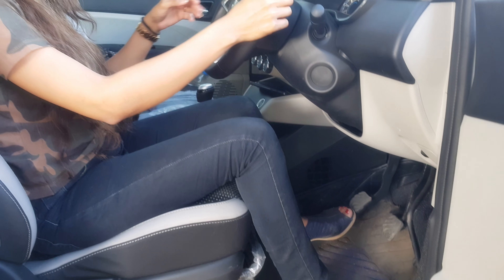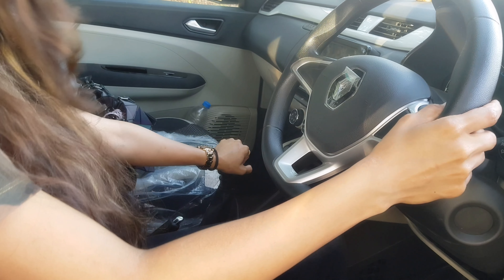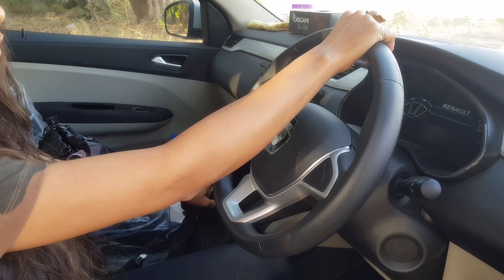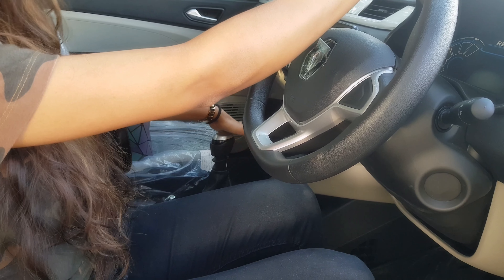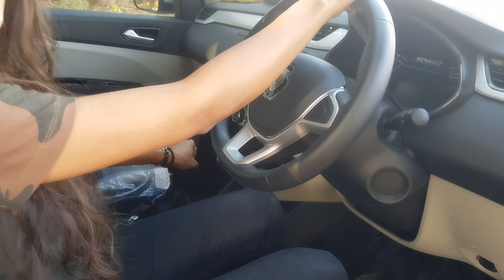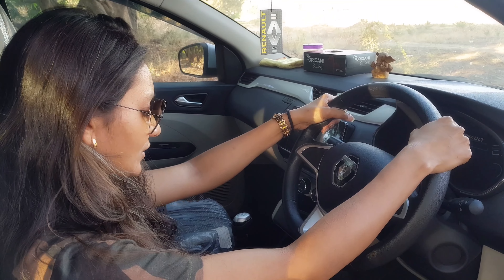Secondly, many people, after putting the gear and changing the gear, keep their hand resting on the gear lever while driving. What happens from this position is that your weight is constantly on the gear box. In the long term, you can have problems with your gear box. So don't keep your hand on the gear lever. The right position is to keep both hands on the steering wheel.